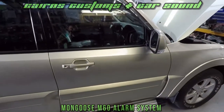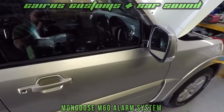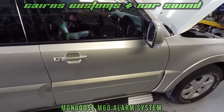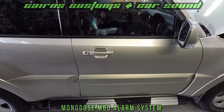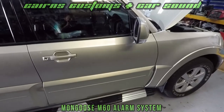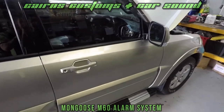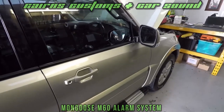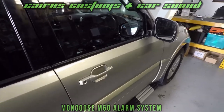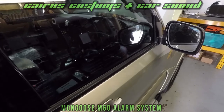The unit also comes with an inbuilt shock sensor, so if anyone is trying to tamper with your car it will give you an audible warning to let you know to stay away. So there you go — the Mongoose M60 alarm, available from Cairns Customs and Car Sound. If you'd like to protect your car, come and give us a call. We are your local audio and visual integration experts. Thanks guys, catch you later.